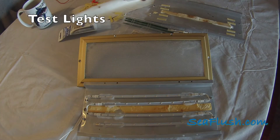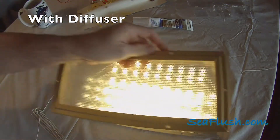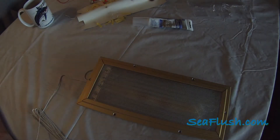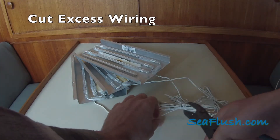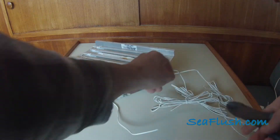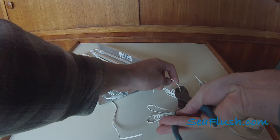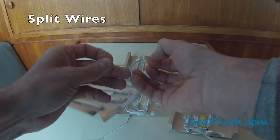We then test the LED lights before taking the fixtures back to the boat. While the LEDs themselves run off 12 volts, the kit was originally designed to run off a traditional 120-volt house outlet. Since we want the LEDs to run off the 12-volt house batteries on the boat, we're going to cut out the excess wiring.